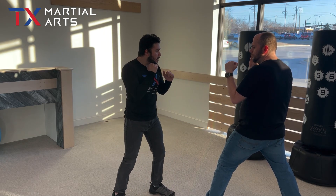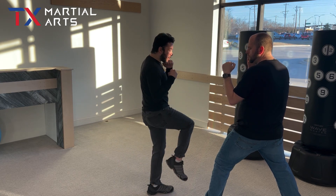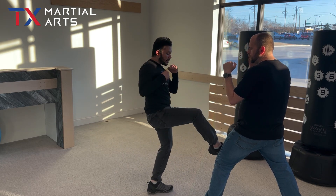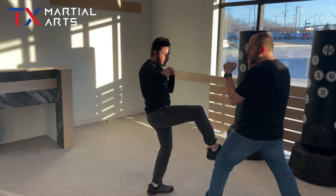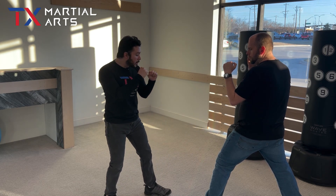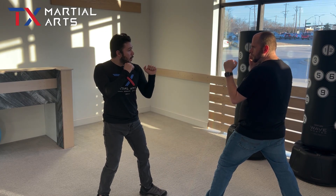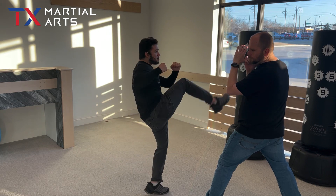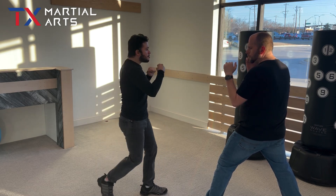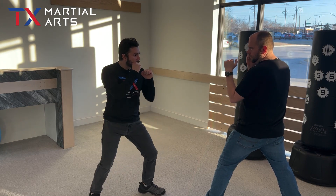Now with the back leg — I'm going to take my back leg, it comes across the body, and I can hit to the inside of the leg. So before we hit with the outside of the leg, now we're going to the inside. Boom. All the way up to the head — the faster I go, the easier it is. Boom. Don't forget to pull it back.